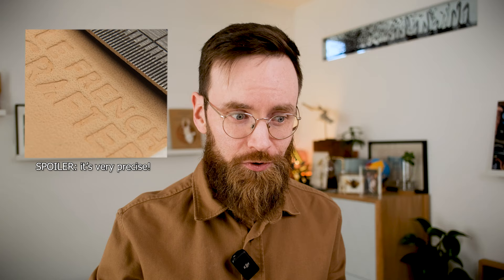Lately I've fallen down the 3D printing rabbit hole and I've become obsessed with making stamps for leatherwork. Bambu Lab sent me their A1 Mini to play with, as well as a bunch of filament, so today we're going to be testing all those out and seeing just how precisely we can get our 3D printing for the use of stamping logos and images into leather.